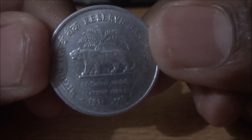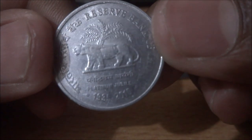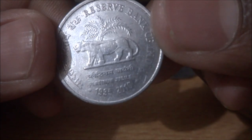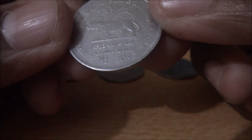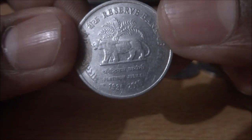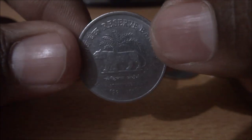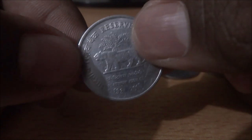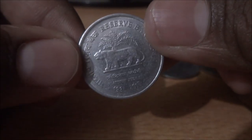And on the reverse, it commemorates 75 years of Reserve Bank of India, 1935 to 2010. And the Reserve Bank symbol.